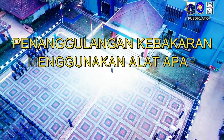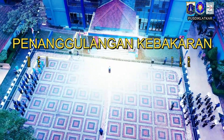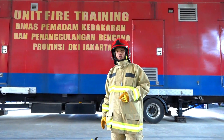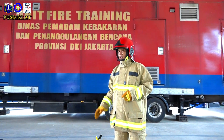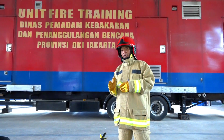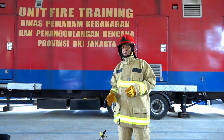Saya Dr. Tiana, Institut Kustiglat Penanggungan Kebakaran dan Penyelamatan Permisi DKI Jakarta. Kali ini kita akan melatih bagaimana memadamkan kebakaran menggunakan alat pemadam api ringan.